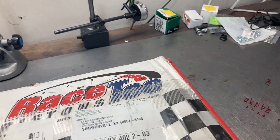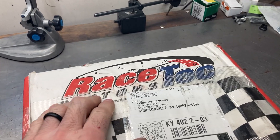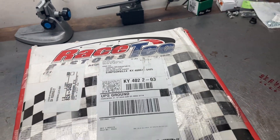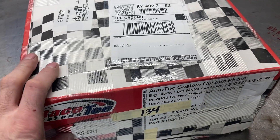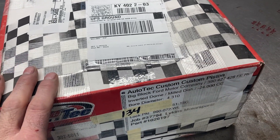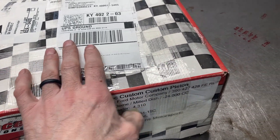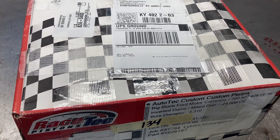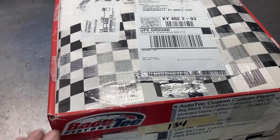This is Brent with Lykins Motorsports. This is a set of pistons that we just got back from Calico — they had the skirts coated. The pistons were originally from Racetech. Racetech does not do any of their own coating, so as soon as they came here I sent them back out. This is for Mr. Dennis's 496 FE build.